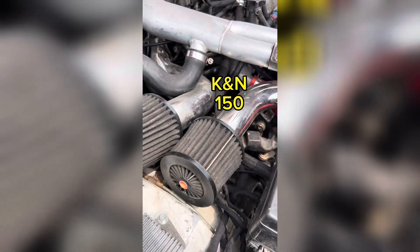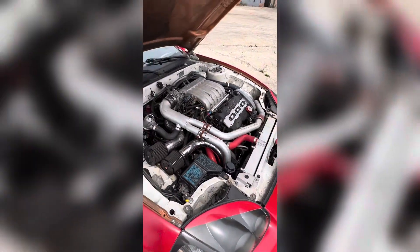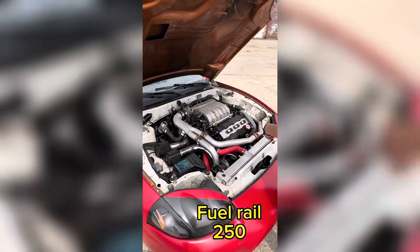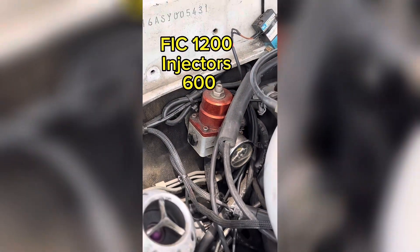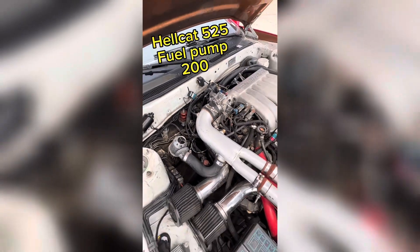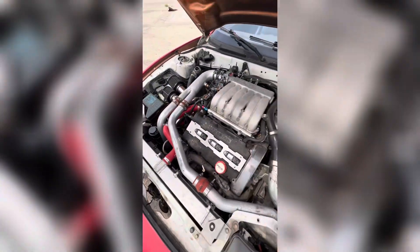Twin K&N air filters and hard pipes radiator with blow-through pipes. It has an aftermarket fuel rail and an HKS ball valve. It's got 1200cc injectors in it, stainless braided line all the way back to the tank with a Hellcat 525 fuel pump. Right now it's tuned on E85.